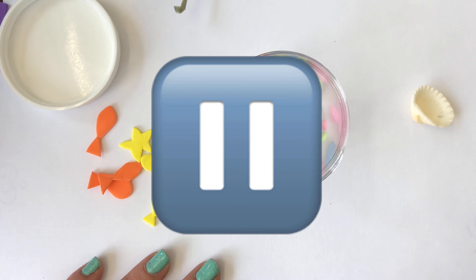The next thing we're going to put in is our shell and our fish. Go ahead and put in your shell and your fish into your fish tank. Next we're going to add our piece of algae — this one will probably stick out the top a little bit. Now that I have my rocks, my seashell, and my algae piece, all we have left to add is our bubbles.